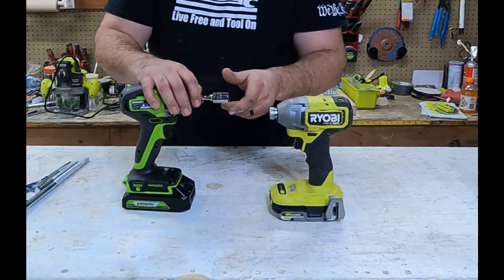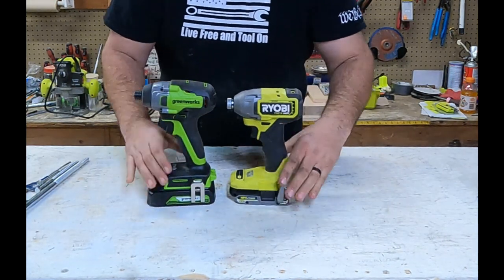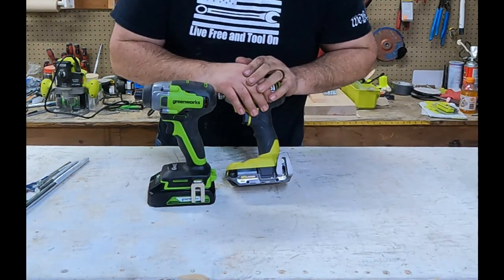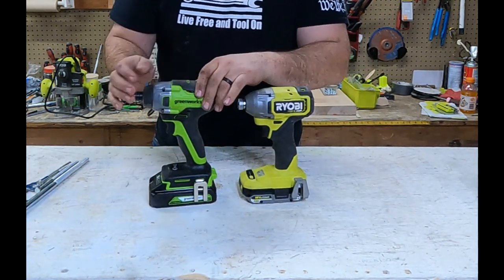These are both quarter-inch impact drivers and they both have really good overmolding all the way around. They both have belt clips, although the Greenworks actually doesn't come with one — I had to take that from another tool — but the Ryobi comes with a belt clip with no issues.